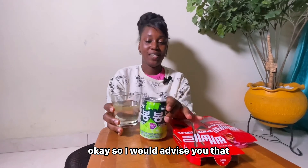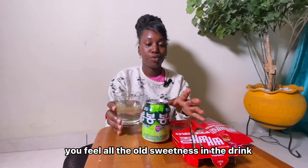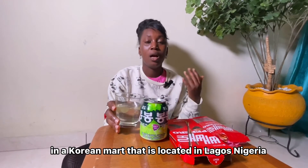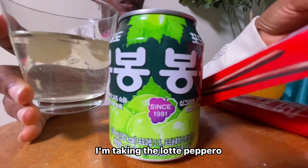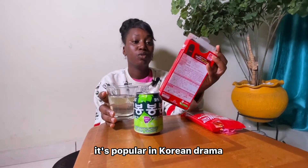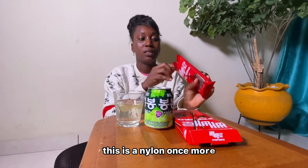I would advise you that when you want to drink this, make sure you drink it cold — when it's cold you feel all the freshness in the drink. For those asking where I got Korean products here in Lagos, Nigeria — I've already done a vlog on my grocery shopping on the channel. I got it in Lagos Nigeria at the Korean mart located in Nigeria. I'll put their link in my description. This grape juice company has been creating this juice since 1981. And the Latte pepero original chocolate sticks are popular in Korean dramas — if you watch Korean drama you see a lot of this snack.